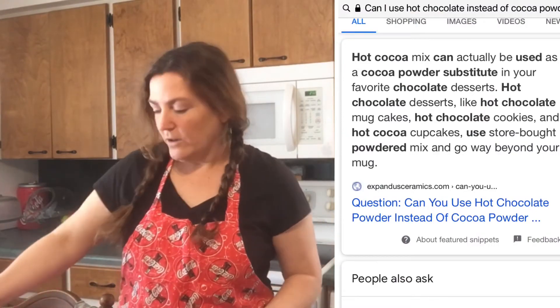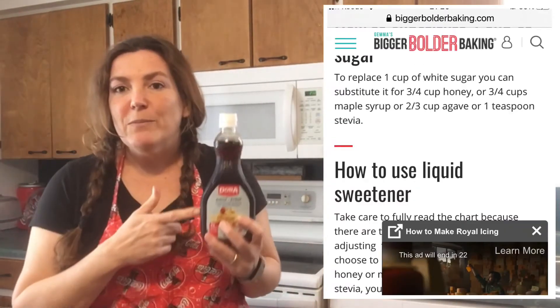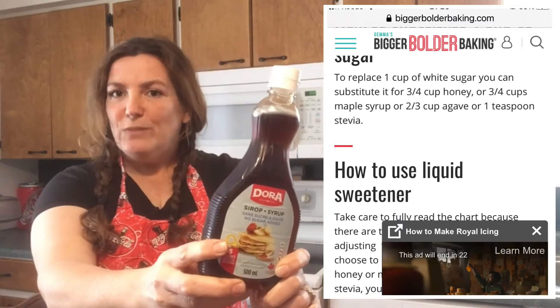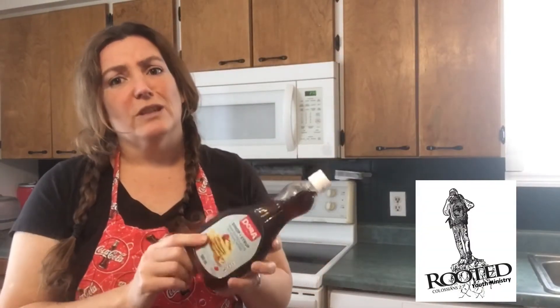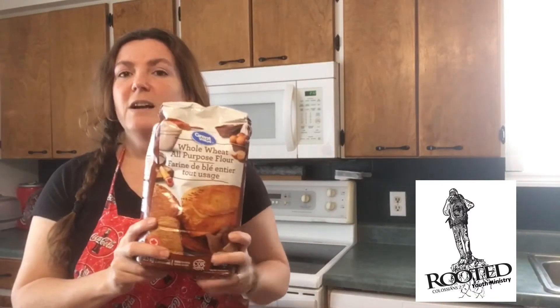Okay, I preheated the oven and we are ready to go. So the first things we are going to ditch are our flour, butter, sugar, and cocoa powder. Google says that if you want to replace butter in a chocolate cake recipe, you can use applesauce — and this applesauce was left in my kids' lunch, so we're going with applesauce. You can replace your cocoa powder with hot chocolate mix, so we're going to add that. We're going to replace our sugar with maple syrup — this is actually substitute maple syrup, so we're substituting a substitute. And for the flour, I have substitute whole wheat flour, so that is going into our cake.